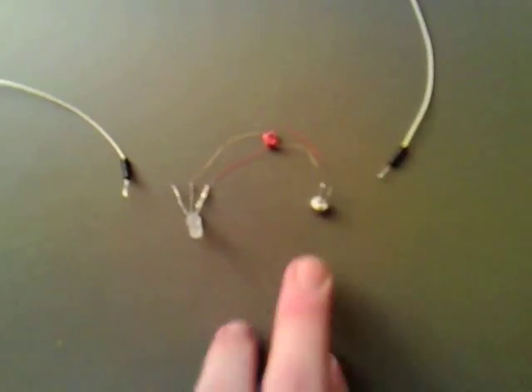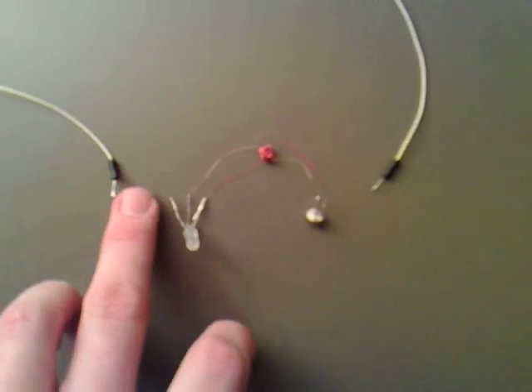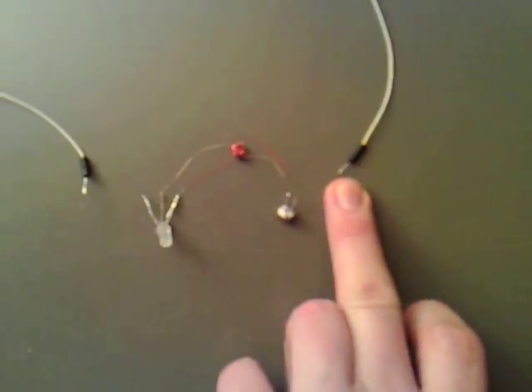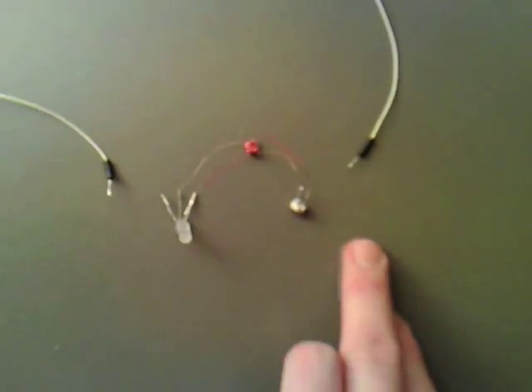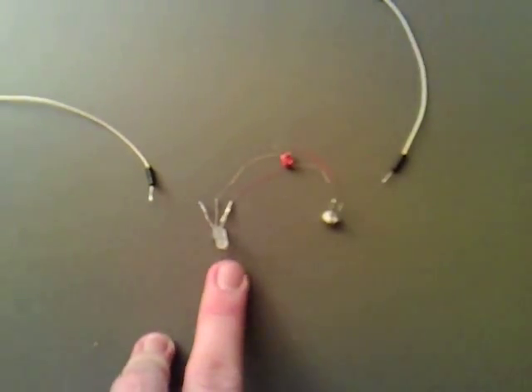We've got the coil in place now. All we need to do is solder this wire on the emitter and then find out whether it should be on the left or the right side. So we'll solder this one on first, connect the battery up, and then just tap that lead onto either side to see if it lights up with one battery.